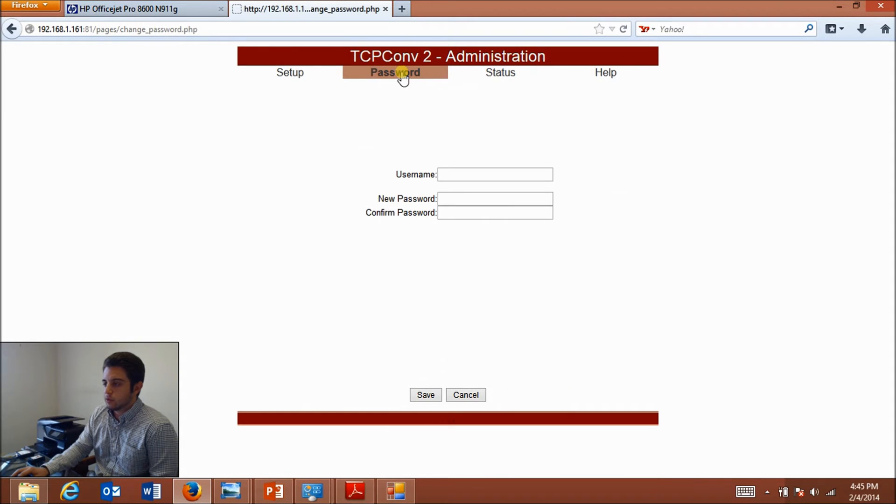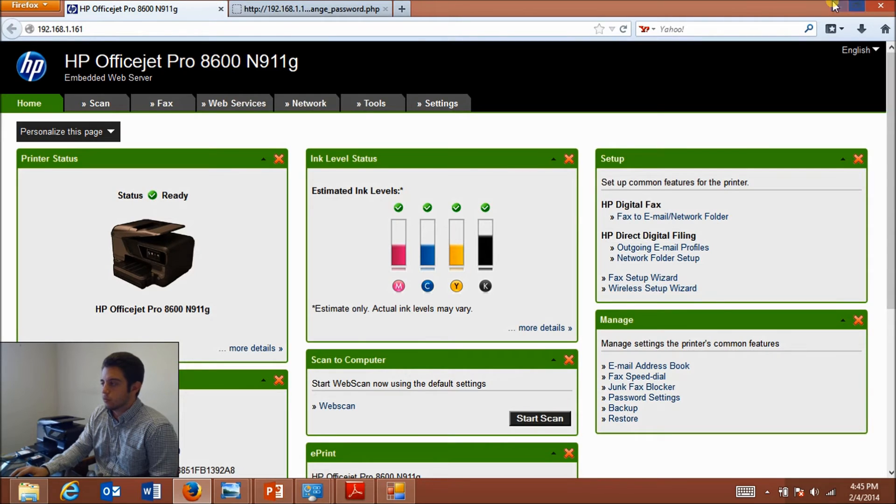There's also a window to change your password, a window to check the status of your TCP Converter, and a help window that has an error log and a link to the user manual.